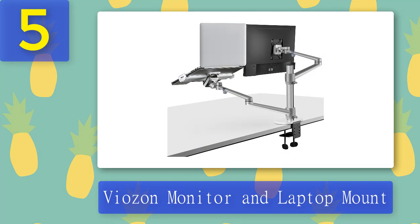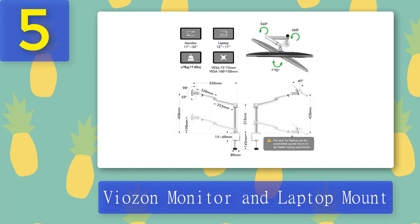Viazon's monitor arm aims to make mounting options easier. This monitor is unique because it can be mounted on more than one monitor, meaning you can have a dual screen setup and a stunning third screen mounting option. Rubber pads are placed on the base and hinges of the tray to protect your laptop.